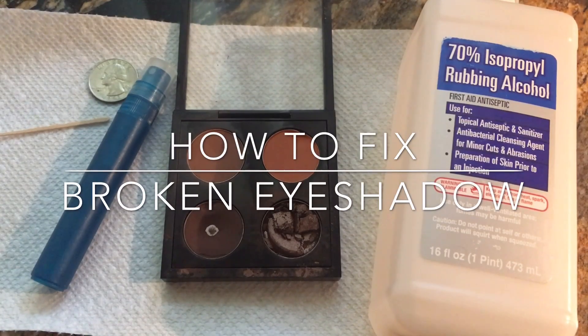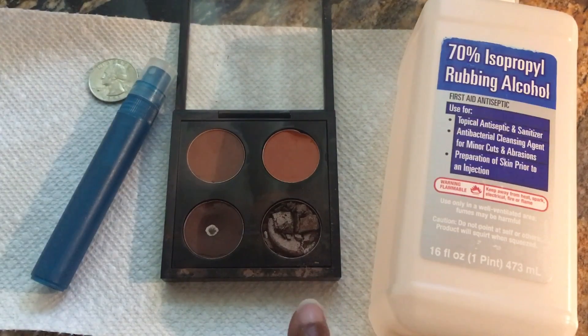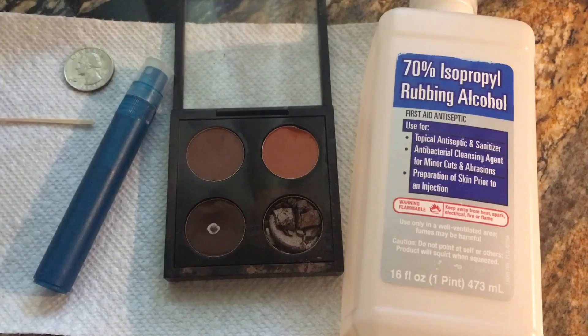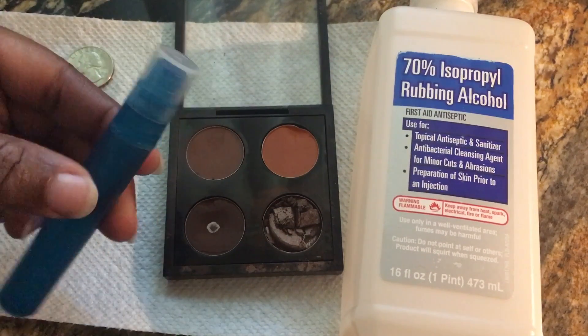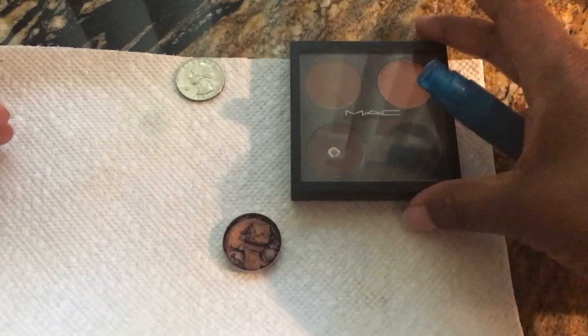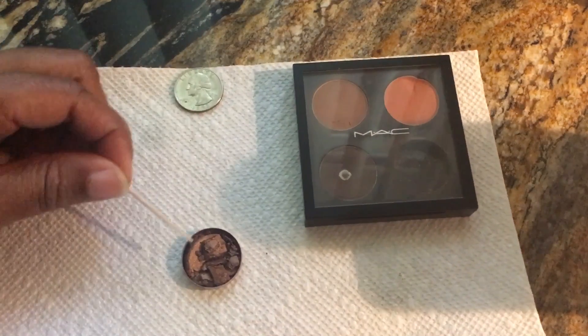This video is going to be about how to fix your broken eyeshadow. This is the Mac bronze eyeshadow — I just depotted it. You will need a toothpick, a quarter, some alcohol, and I just put the alcohol inside of this little spray bottle. I removed it out of the makeup compact.